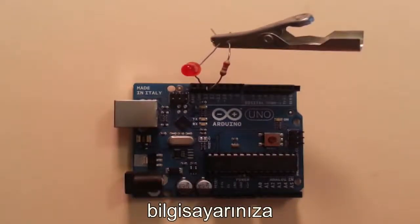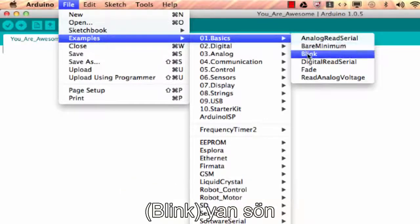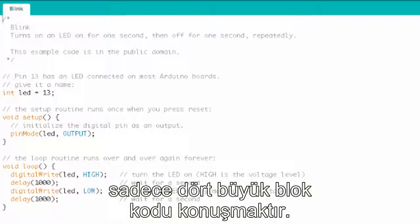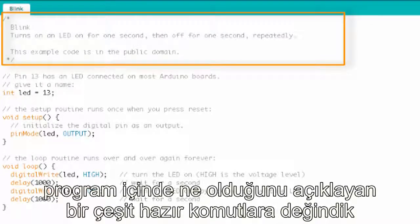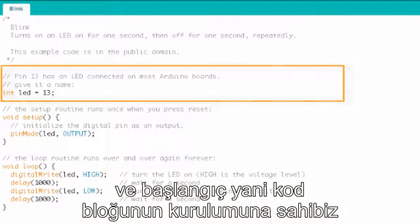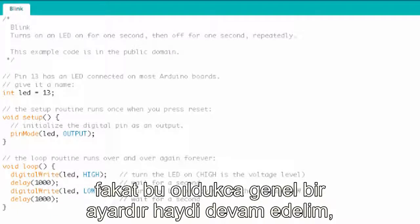Make sure your Arduino IDE is open, then go to File, Examples, Basics, Blink. Here is the Blink program — it comes pre-installed with the Arduino IDE. What we're going to do is talk about the four big blocks of code you'll find in most Arduino programs. The first block is the comments. Then we have variable declaration and initialization. Then we've got the setup block of code. And finally, we have the loop block of code. Those are the four big blocks you can expect to find in lots of Arduino programs.